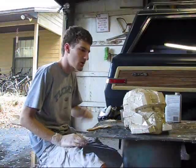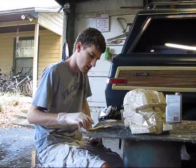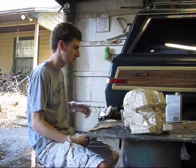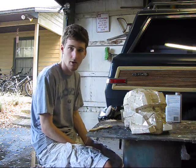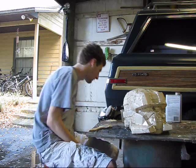Alright guys, so it's been about an hour or so, and my helmet is pretty dry — it's still a little tacky, but resin likes to stay like that for a while. So I'm going to move on to the next part of how to build Halo armor, or any armor for that matter really, and that is fiberglass.